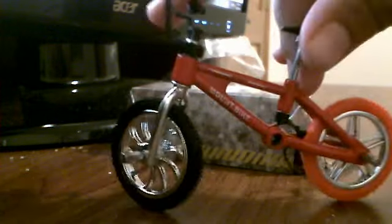Hey, got a new tech flip tricks. If you press this right here, see that — if you press that, it actually stops.